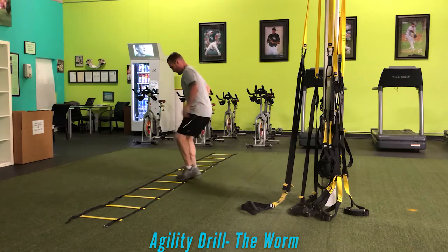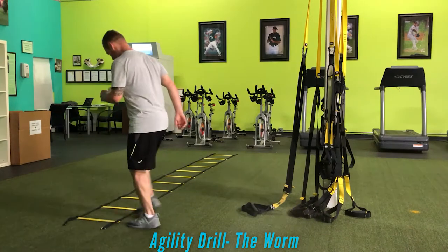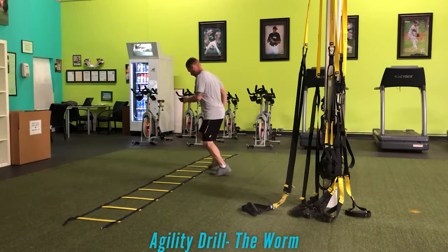For the worm, if I'm going to my right, I'm going to go right foot in, left foot in, right foot out, left foot out, moving to the next ring, and then in and out the same way, taking it little by little.